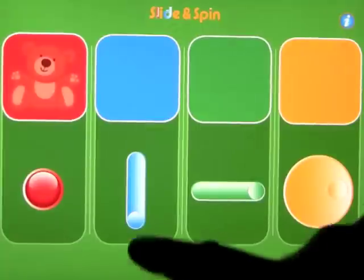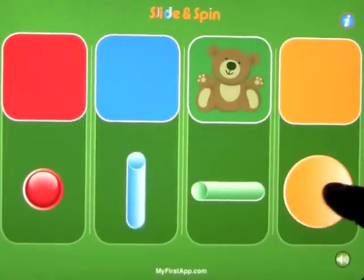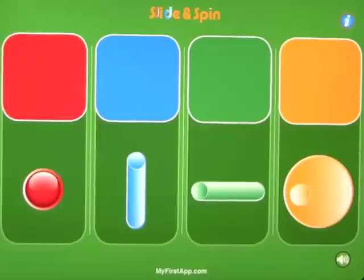So very simple, very basic, but a very nice way to introduce your children to touchscreen technology. This is called Slide and Spin and it's another one by myfirstapp.com.